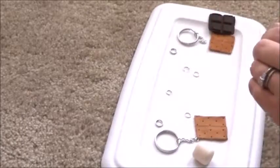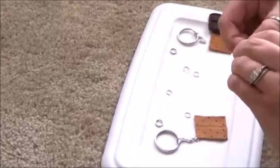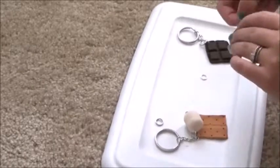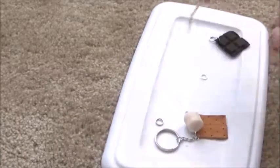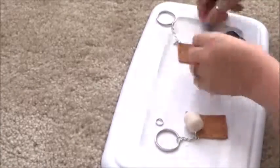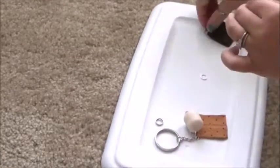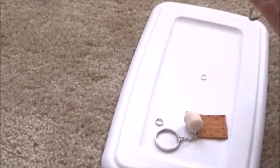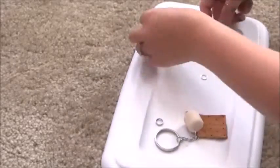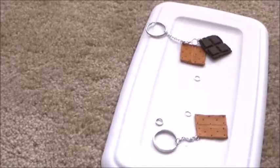My suggestions and tips: make sure you use eye pins because they work so much better — I just ran out before I filmed this video. Also make sure you texture the sides of the graham cracker because it will give it more of a realistic feel. When you bake your clay, make sure you bake it in a glass dish that's safe for the baking process and follow the instructions on your packet of clay because it might be different from mine. Mine was 275 degrees for 15 minutes, but yours might be different.